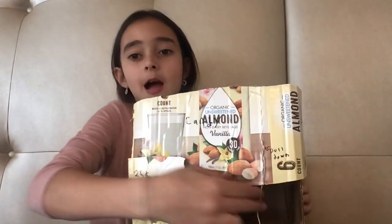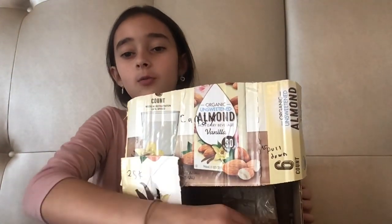So yeah, this is the whole vending machine. I think it's pretty cool how you pull it and then the candy will drop. So that's it for this video.